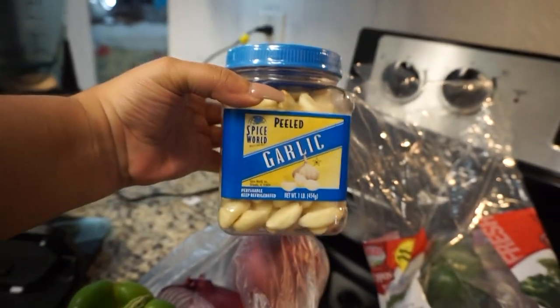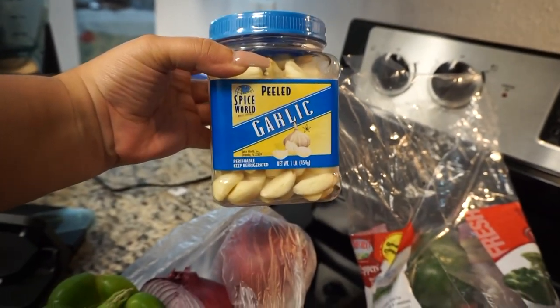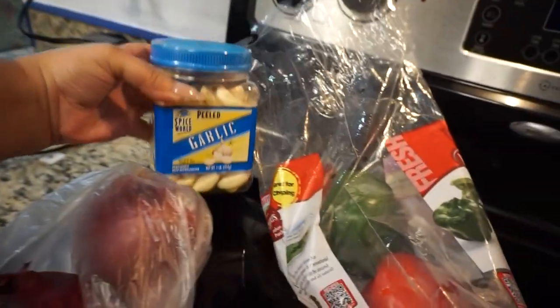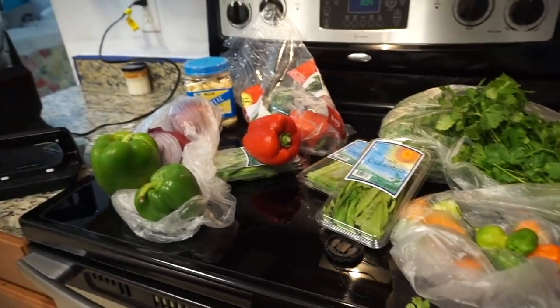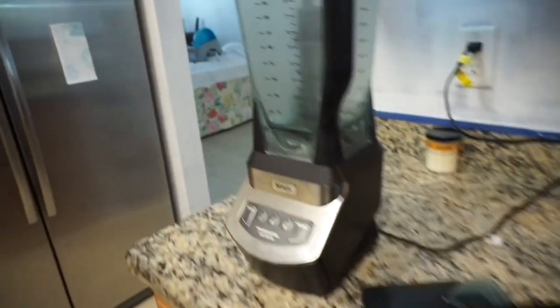Here I'm just sharing with you guys that I use already peeled garlic. I know a lot of people like to use fresh garlic and peel it from the clove. I use already peeled garlic just because it's a little easier for me and it's much faster. So that's my preference.